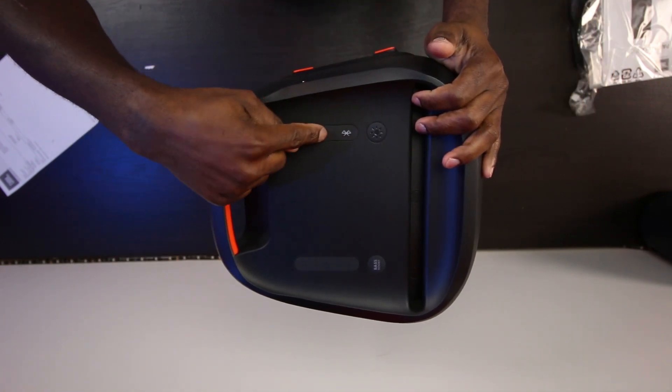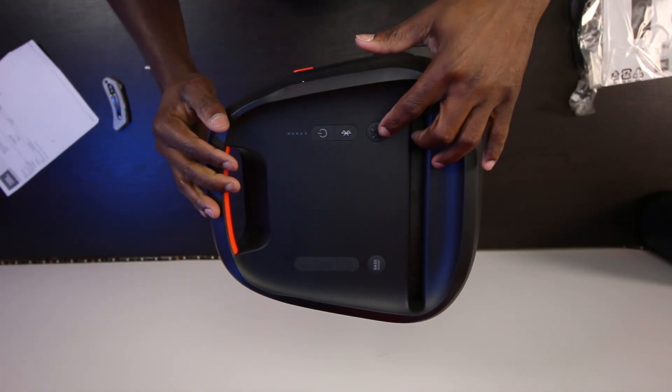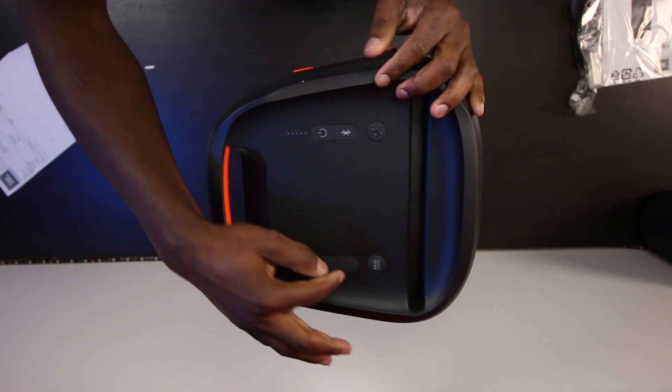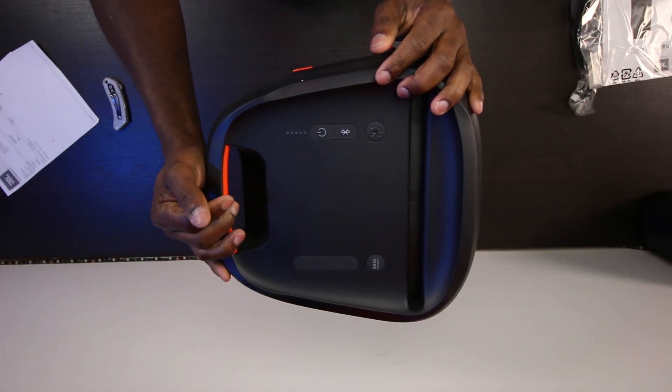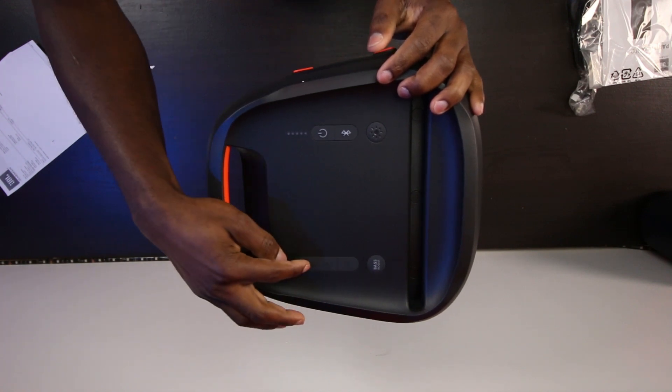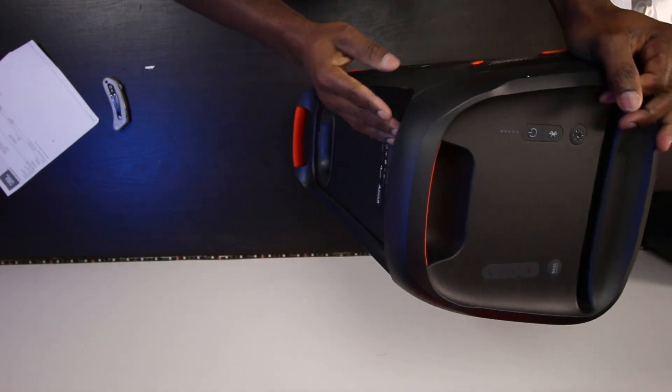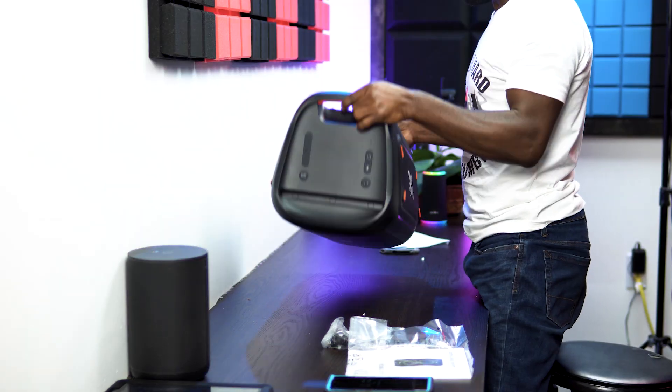Up on top here is your power button, Bluetooth button, and the light control button. Bass boost — so they have bass boost on here, like on the boom box. Then the volume control and play/pause button right there.